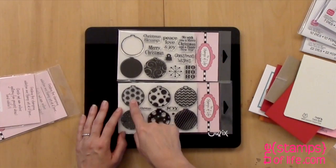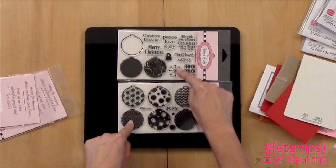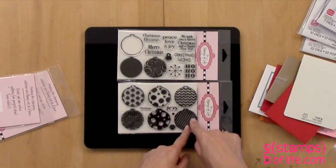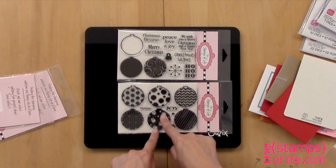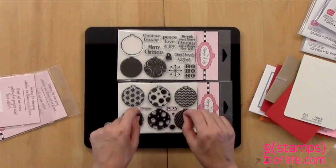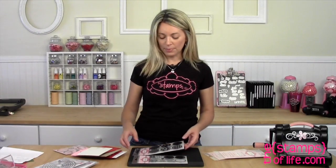For example we have this fun pattern, we have big dots, we have this one that matches this one here so these two coordinate. We have a chevron because chevrons are so hot. We have a nice stripe and then we have an opposite of this one. We also have Joy and Christmas really small. They also coordinate with our club dies.